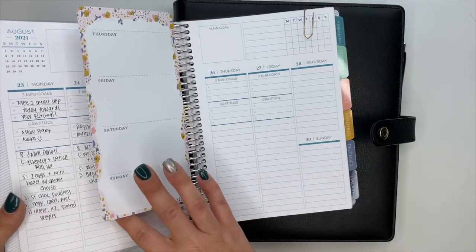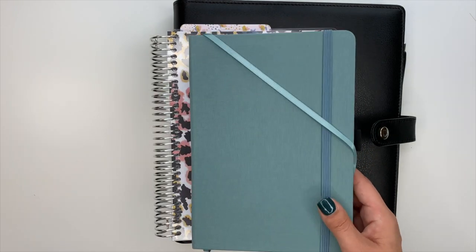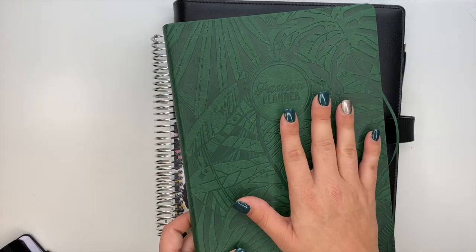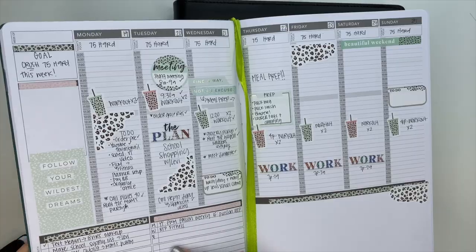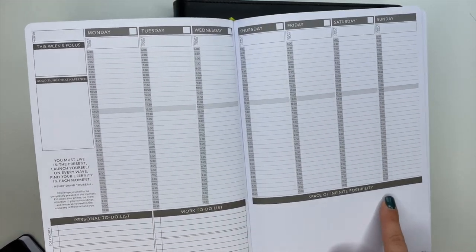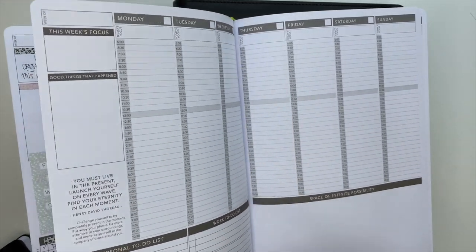Here's what I tried: I tried the Plum Paper - a custom planner I set up for fitness. I started using it, nothing wrong with it, I just need the disc system. This is my Archer and Olive bullet journal - I was trying it. I have the Passion Planner weekly - genuinely was not a fan of this one. I really thought I would love it. I love this cover, it's so pretty, I love the paper and the feel of everything. I used it two weeks and that's it.